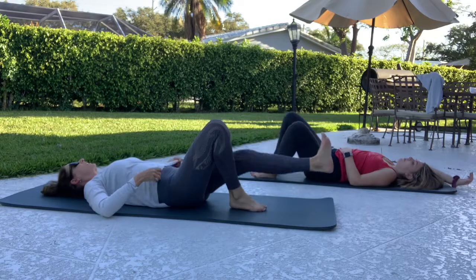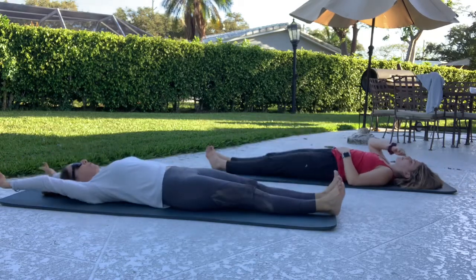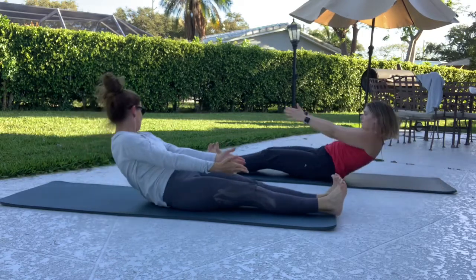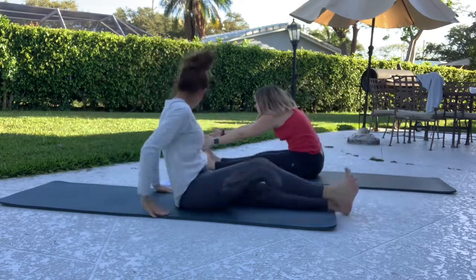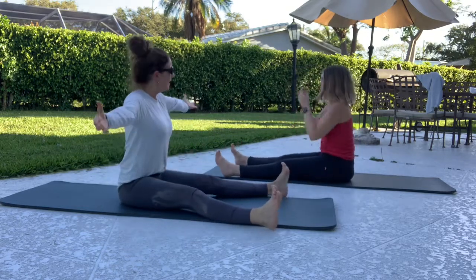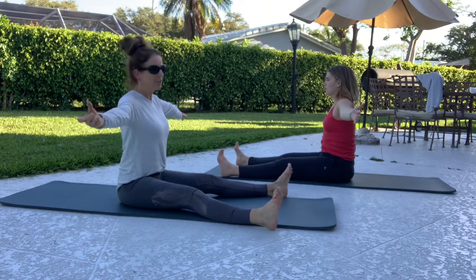Center legs long. Take your arms overhead, arms to the ceiling. Lift the head, neck, and shoulders and roll ourselves right up. Now take your legs about as wide as your mat. This is a stretch — not considered an exercise, although it is one.